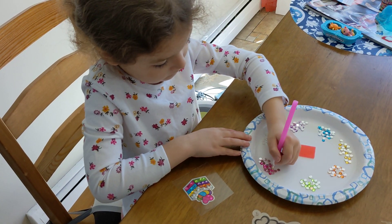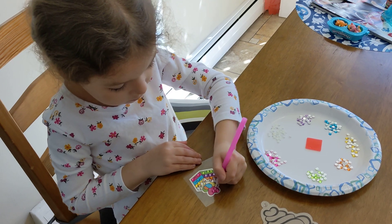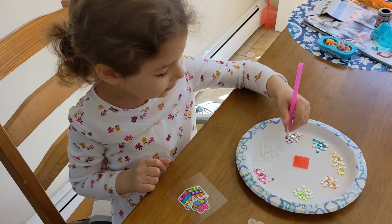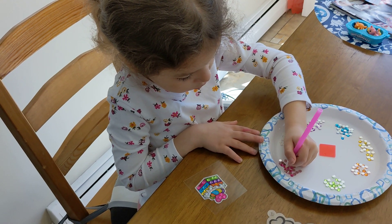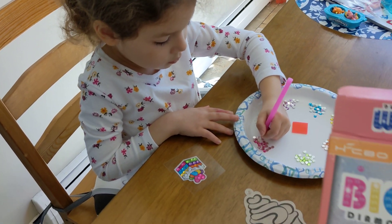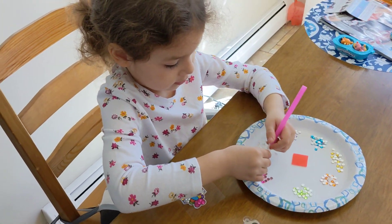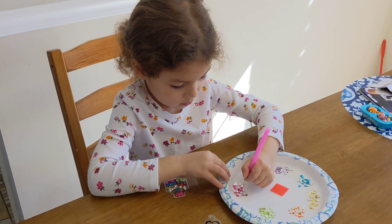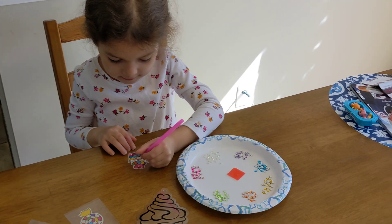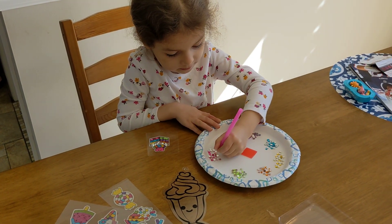So if you have a child who likes arts and crafts, I think we can recommend this. We haven't tried any other brands — this is the first one we're trying out. If there are other brands out there we'll check those out too. We'll see you all soon — bye everyone!